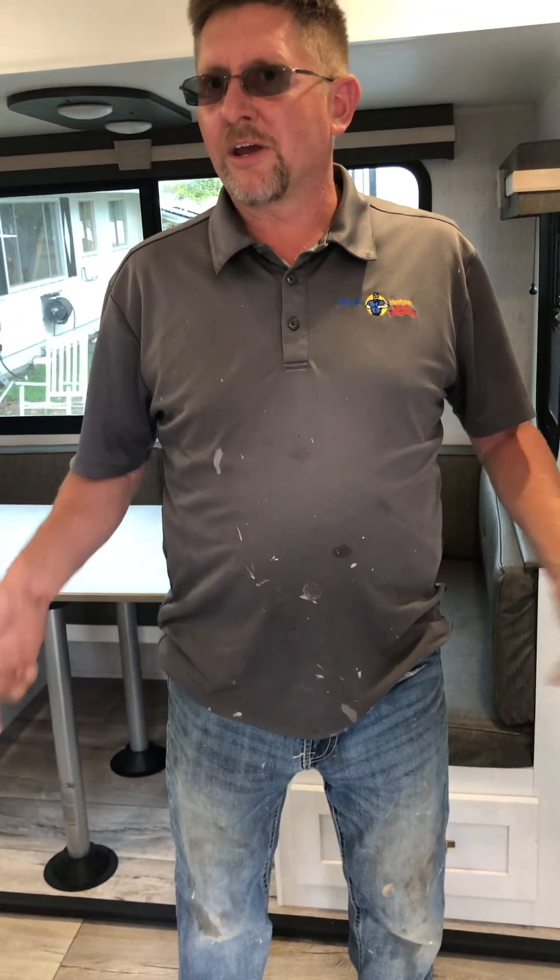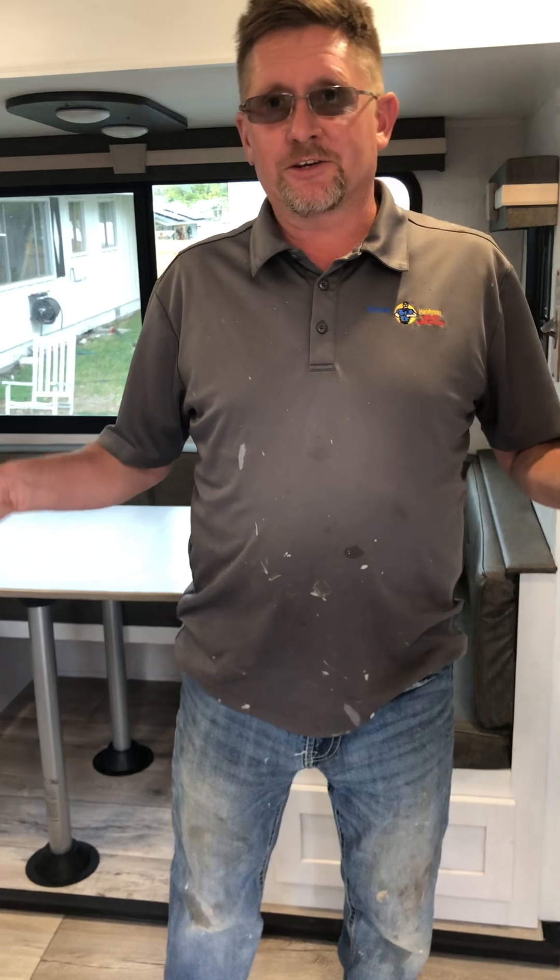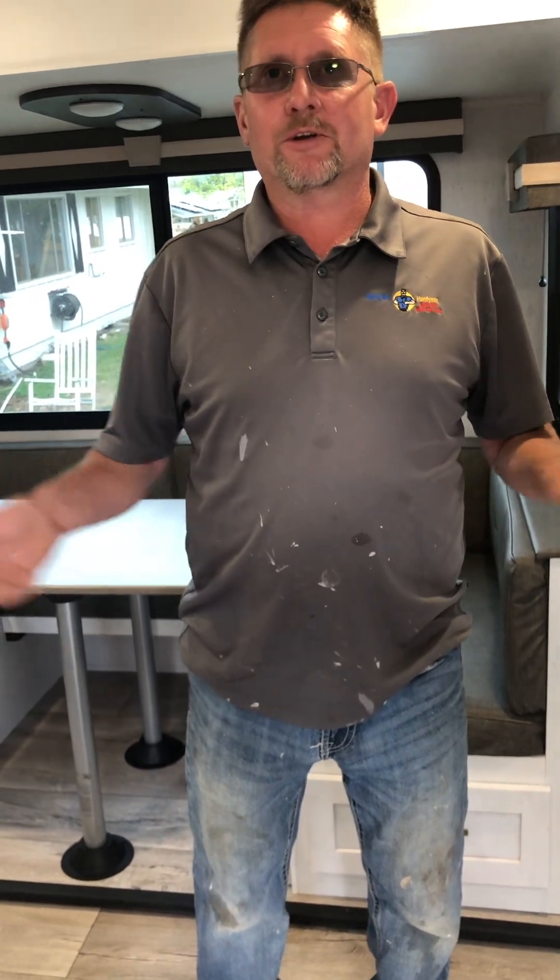Welcome everybody, this is Tori - you'll be renting her for the weekend, week, or whatever your trip is. I'm going to show you around and show you how everything operates and works.